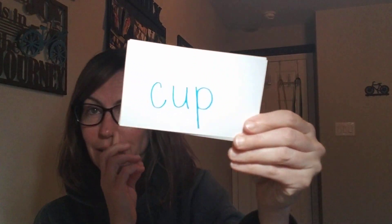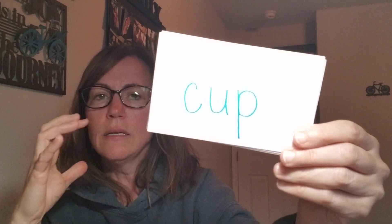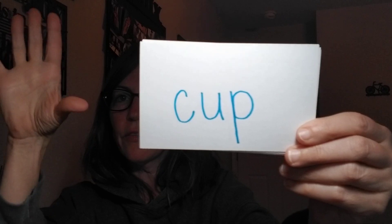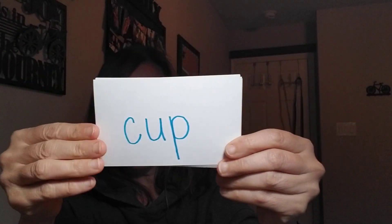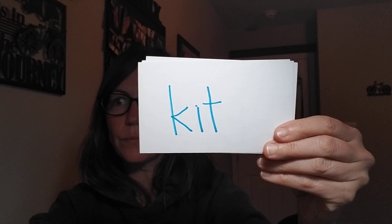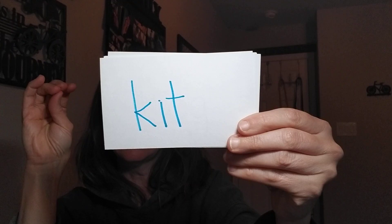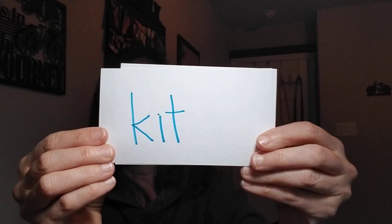Last thing we're going to do — we are going to tap and blend. This is our tapping and blending activity, and I'm combining some popcorn words in with it. Get your tappers up! We're going to tap together: c-a-p, cup. L-e-g, leg.